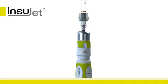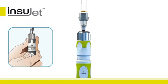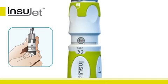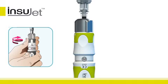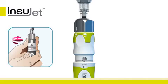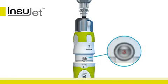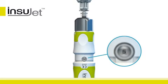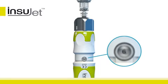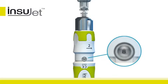Now we're ready to take up the insulin. Hold the Insujet vertically with the insulin cartridge upwards and the dose window facing you. While keeping the back of the device stationary, rotate the top of the device in the direction of the number two arrow. Numbers will appear in the dose window indicating the amount of insulin units taken into the nozzle. For each unit taken in, you will notice a notch. Always take in some extra insulin to compensate for possible air bubbles.